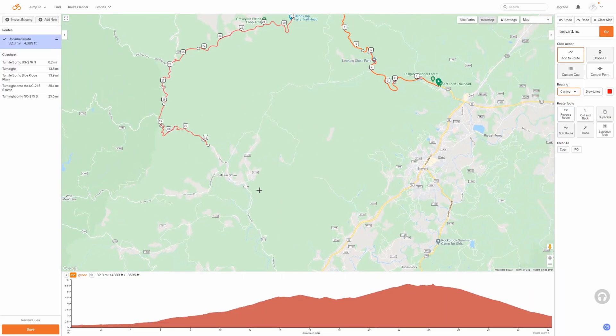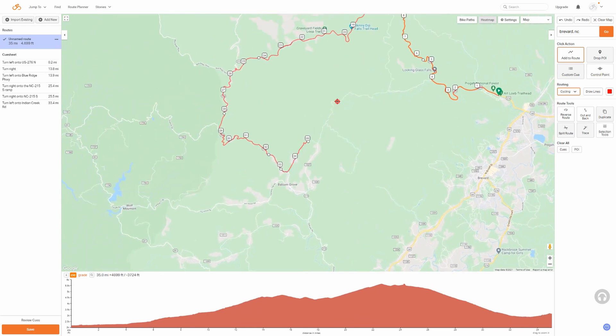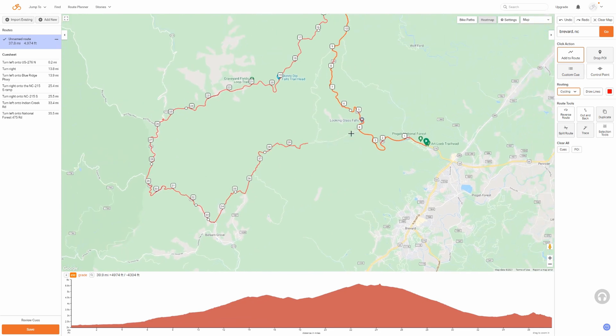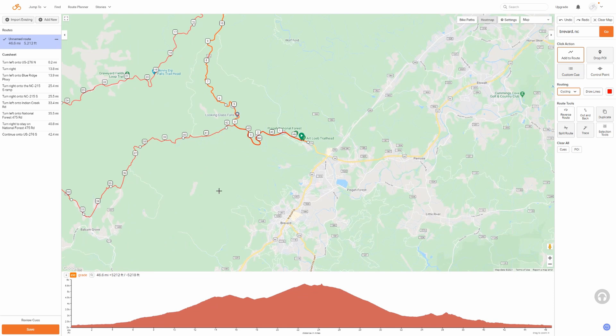Back on Ride with GPS, we're just going to continue this route. Here's a really off-the-beaten-path road — let's see if it follows it. It does, perfect. I'm going to go back here and finish up right here.